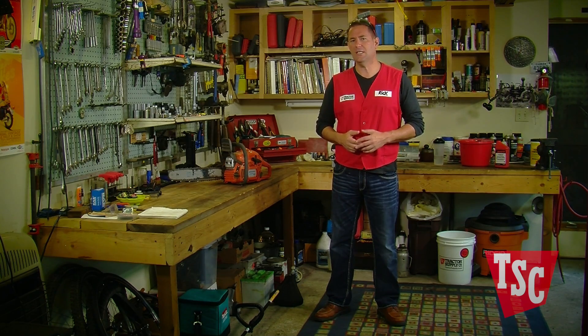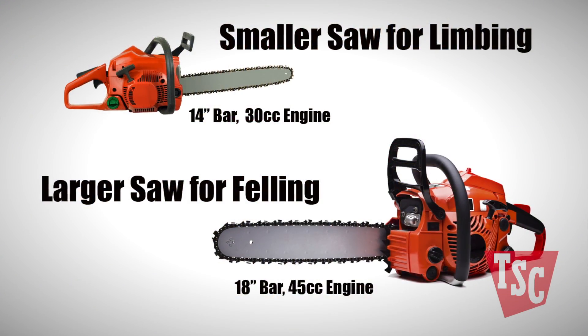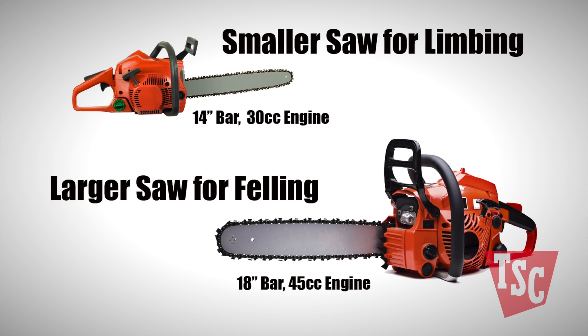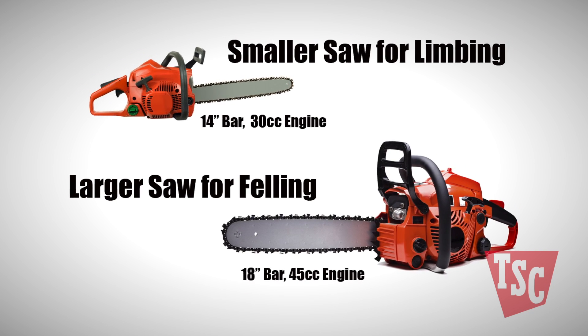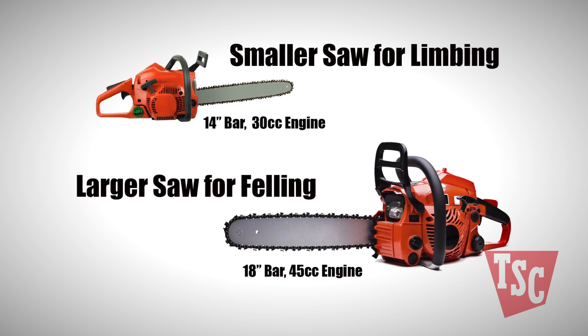However, if you need to clear acres of brush and routinely cut 14-inch logs for firewood, it might make the most sense to own a 14-inch saw with a 30cc gas-powered head for limbing and another with an 18-inch bar and 45cc powerhead for felling.